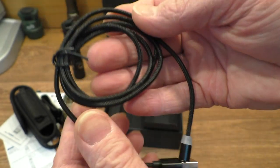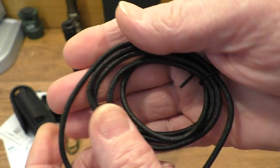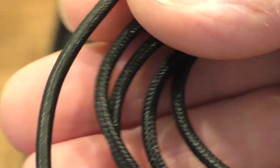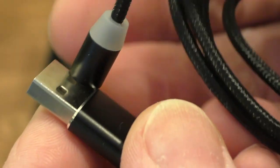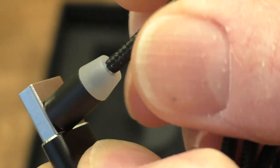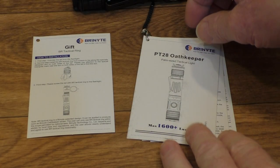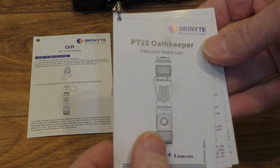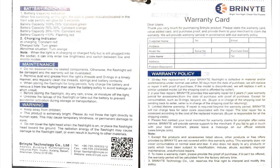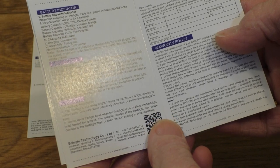We also get a very nice magnetic charging cord. In close-up you can see it has a nice braided cover on the outside — it feels quite nice and flexible — and a strong magnetic connector. The instructions are very nice and concise, telling you exactly what you need to know about the flashlight in great detail.